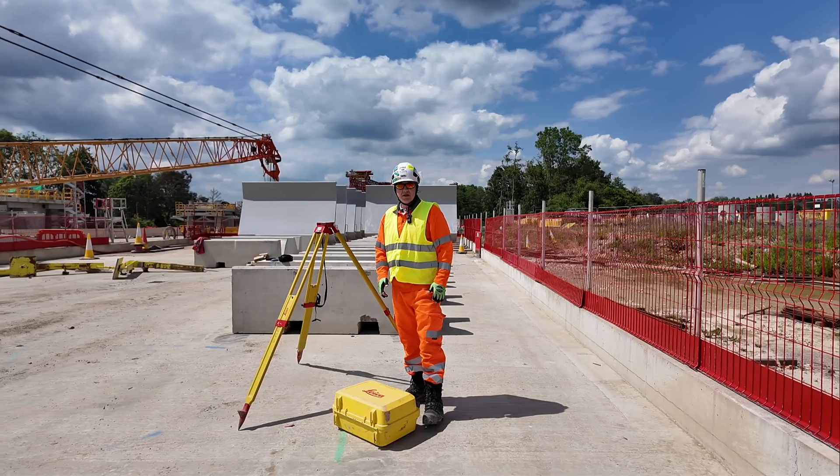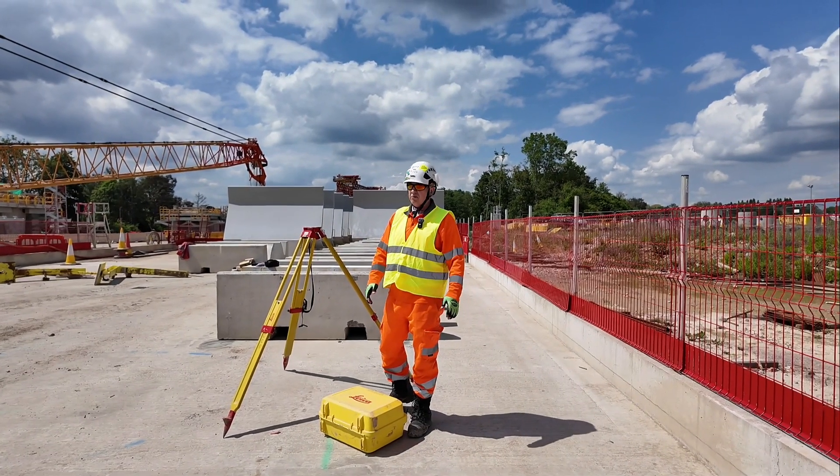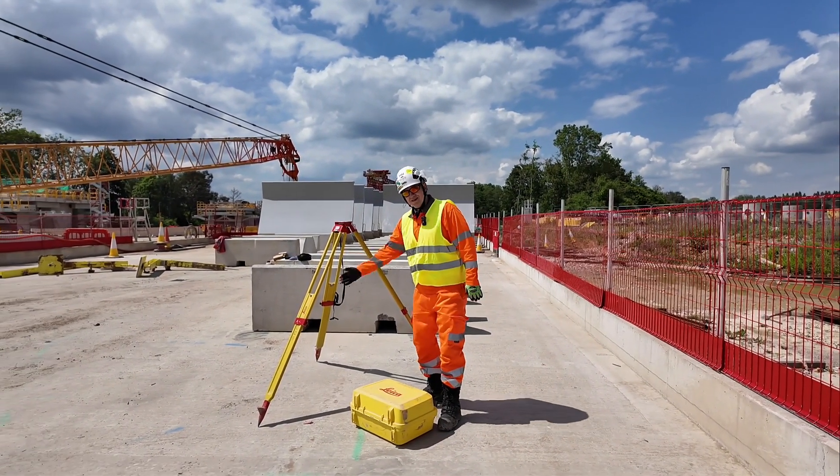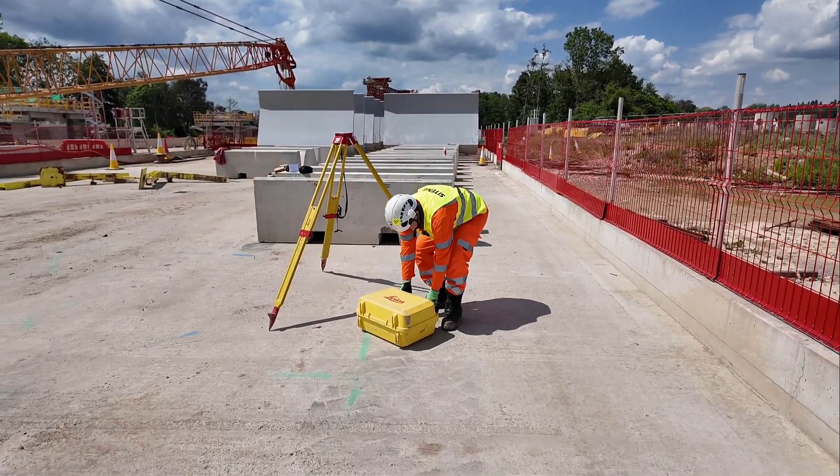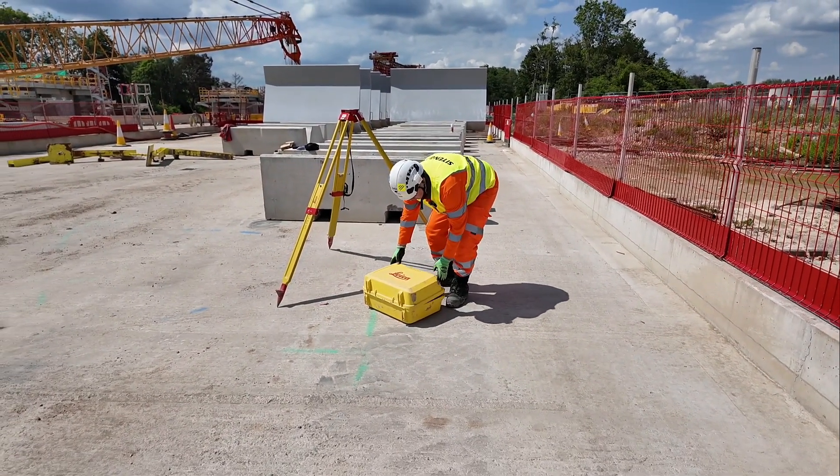I saw once, years ago, when the EDM fell out — an engineer was opening the box upside down. So make sure you know where the top of the box is, and then we're going to be opening the box.